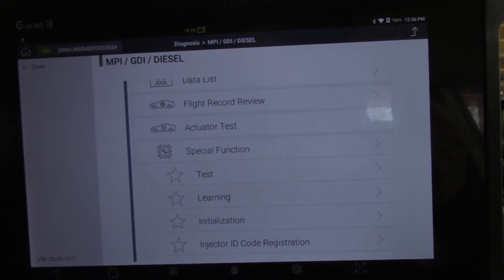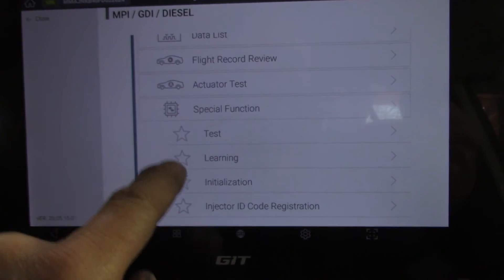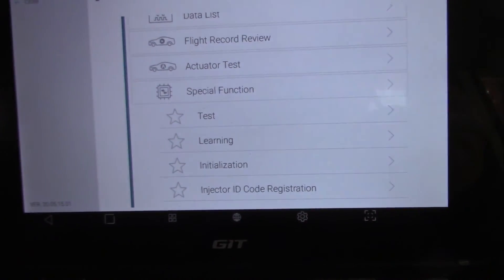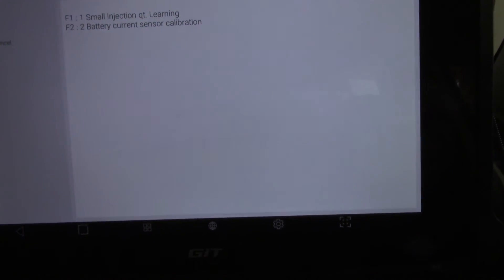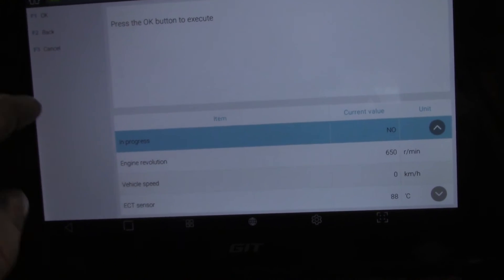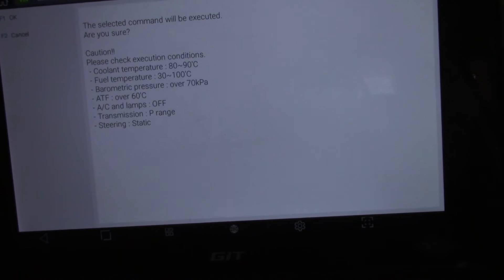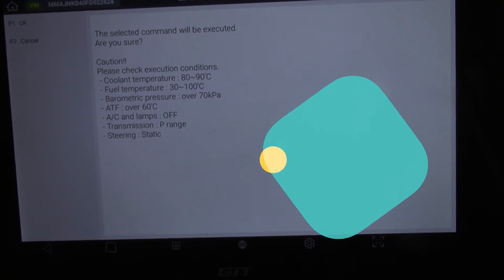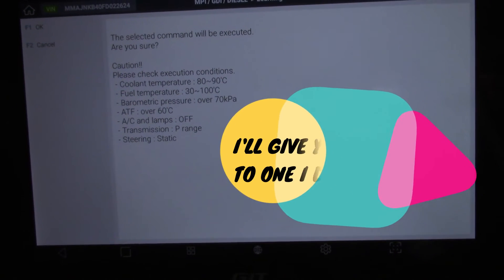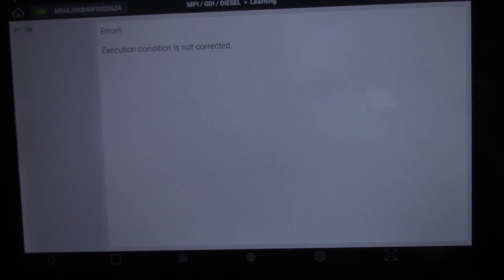To do a small injector quantity relearn you need to go into Special Functions and come down to Learning — that should bring up F1 for the relearning for small injection quantity. We'll give that a shot and see what happens, hopefully with all the criteria met. One has been completed recently automatically so I don't know if it will allow me to do it manually. No — it won't allow me to do it because it's just done one.